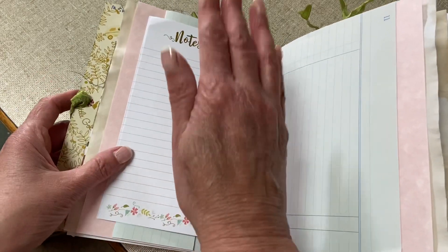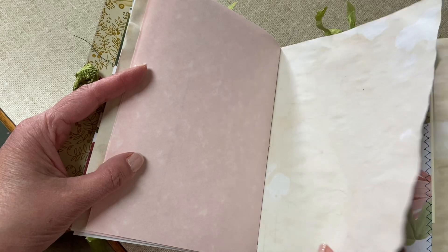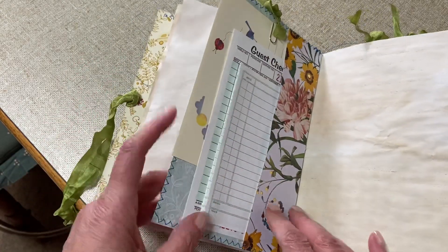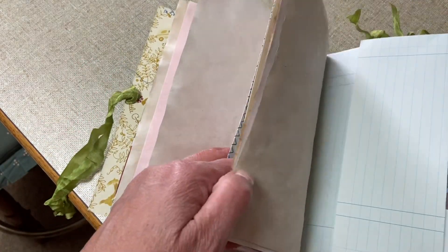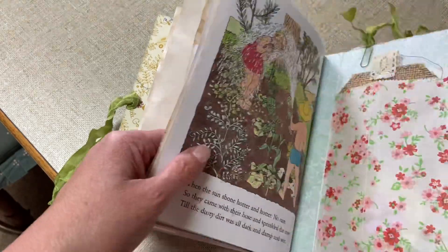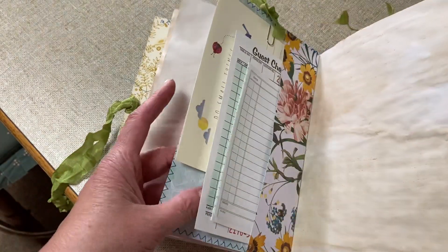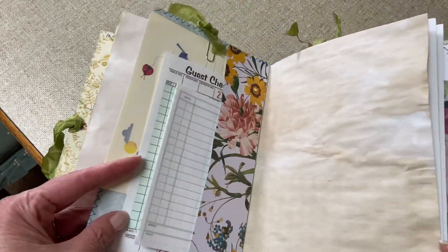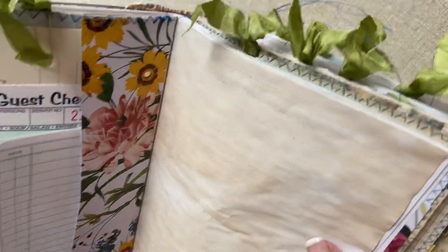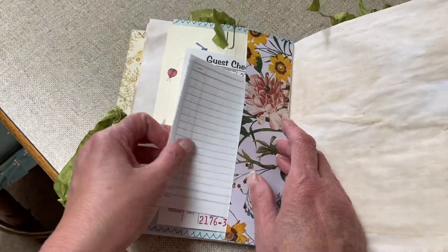This is what the middle of each signature looks like — some more ledger paper, parchment paper, some more tea-dyed paper, and this is a pocket. On the other side, this piece is attached to the page and then the rest of the page is here. As Gail explains it, it's like a tippy. I've also added paper clips with the same binding — there are seven of those in the journal.